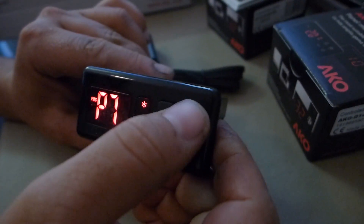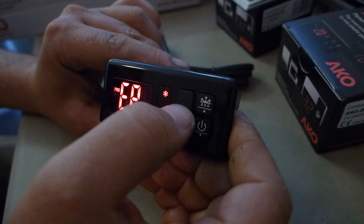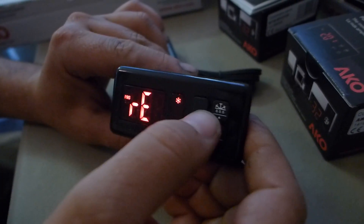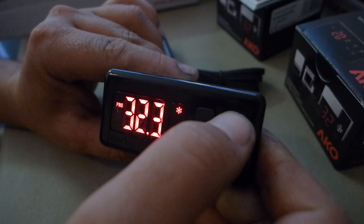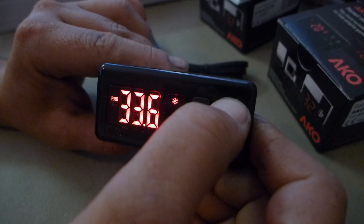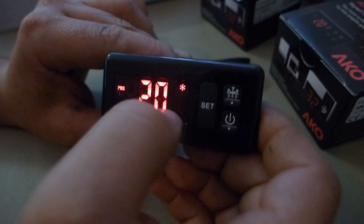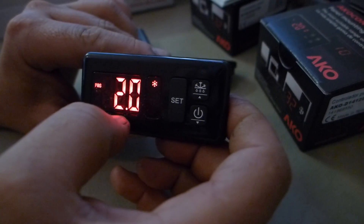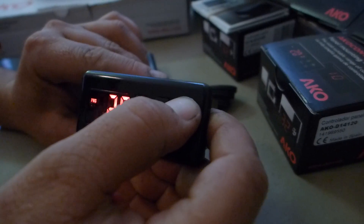Number three is Fahrenheit. Now we're going back to the setup set point — we can program it to whatever we want. We're going to program it to 35 degrees for the refrigerator, with the difference between the cut-in and cut-off of 4 degrees Fahrenheit.